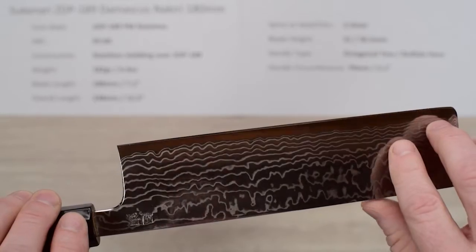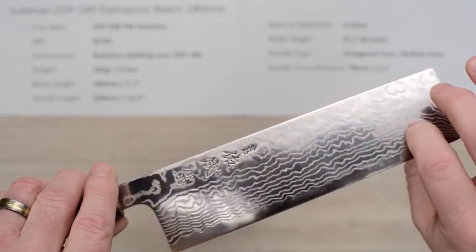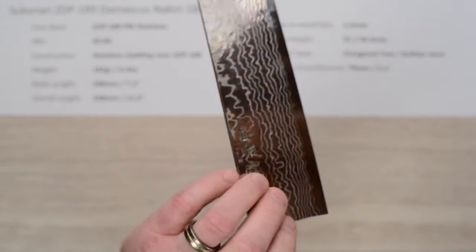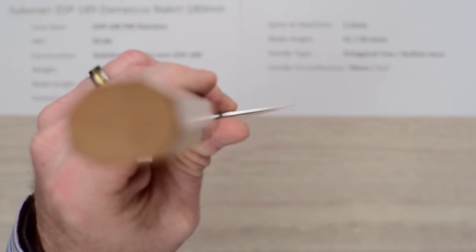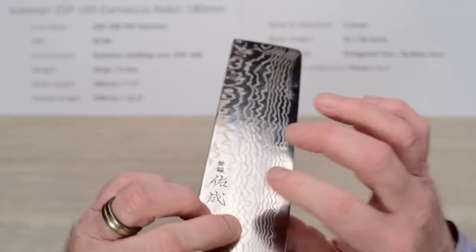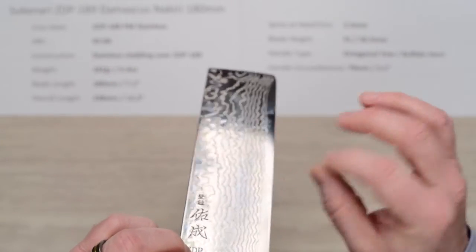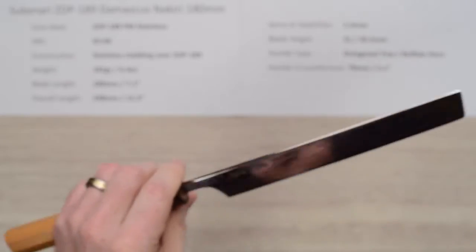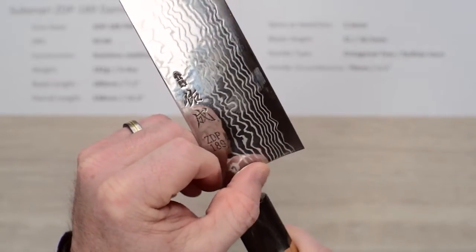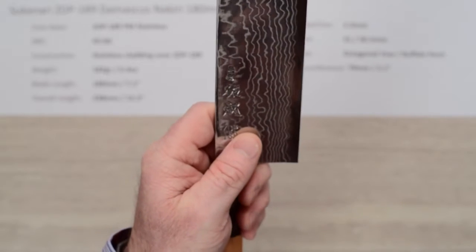They put a really nice edge on these out of the box — I'd give it a solid six, maybe seven out of ten. They are thin at the edge with a great grind. You can really feel the nice grind on these, and the polish is excellent on the spine. There's a rounded choil and neck, so great comfort right out of the box.